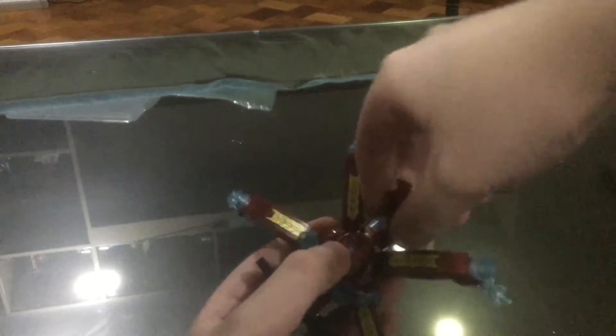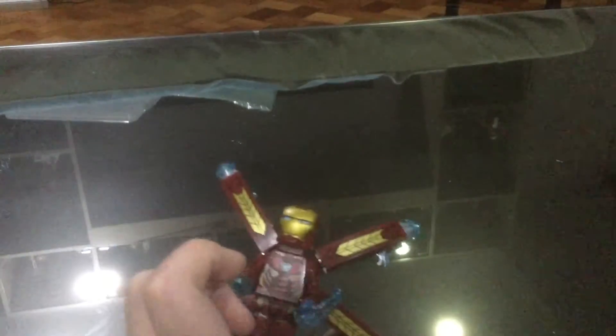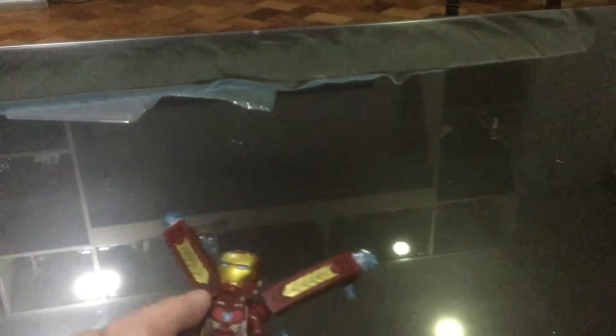Wait a second, guys — for some reason the helmet kind of joins with his head. So let's just review other parts and then I'm gonna remove it. Here's the back part — it looks pretty cool, all of these printings.